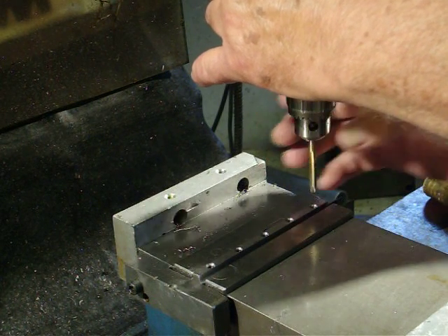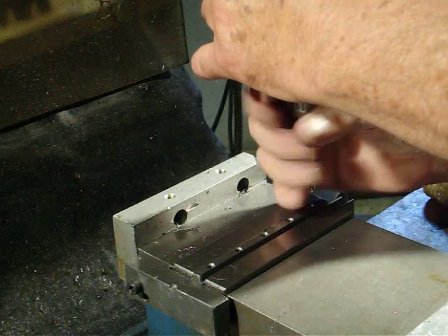That's a 10-32 tap. 10-32 taps are pretty beefy taps — not real likely to break.